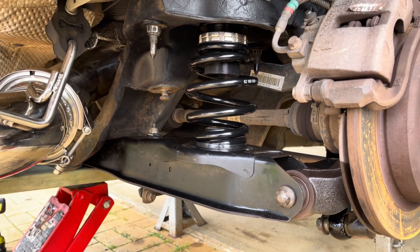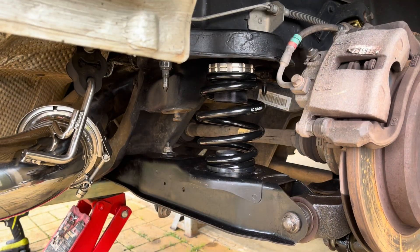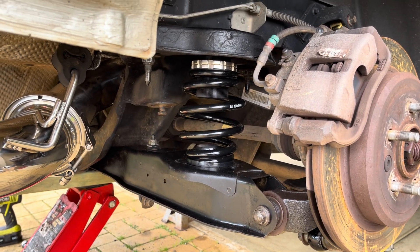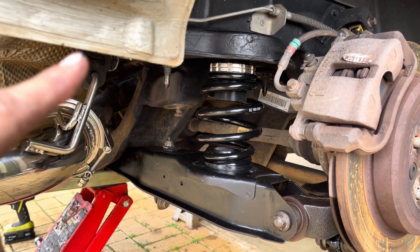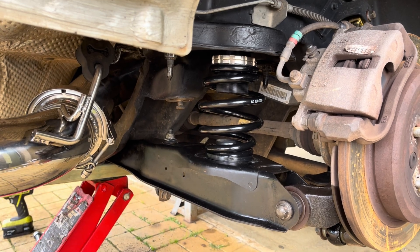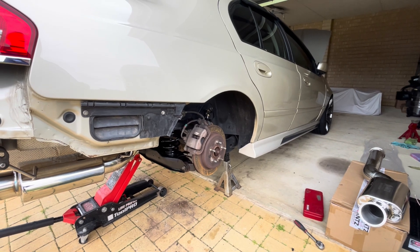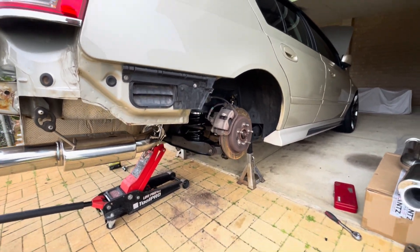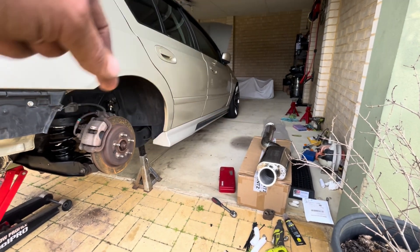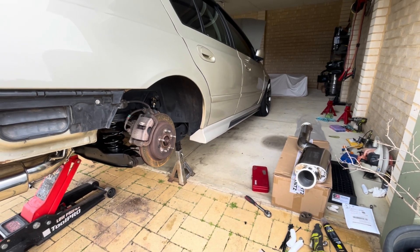I probably will be doing something with the diff anyway — it's not an LSD, it's just a single pegger, so I do want to get an LSD in the very near future. When I get to that I'll address all of this and do the diff bushes then. While the car's up this high, I've got the center section out here — I might slide underneath and see if I can actually get that attached.